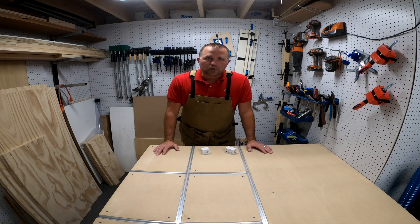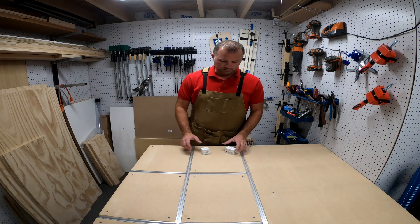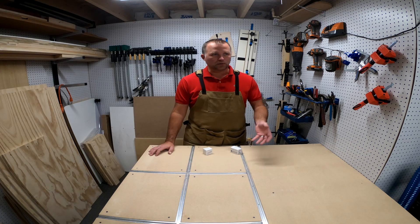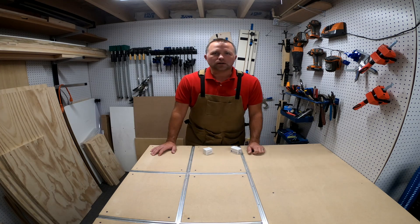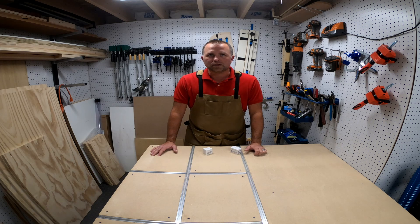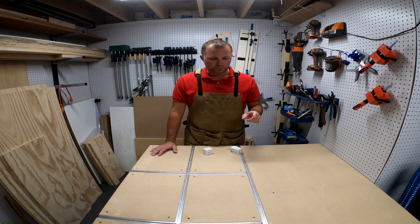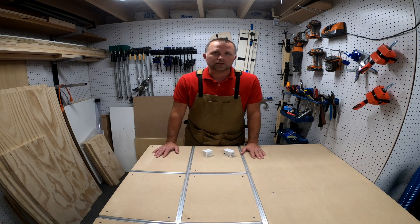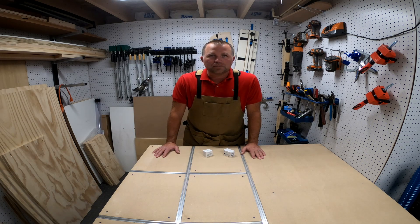Before I get started today, I wanted to know what you guys want to see. I want to see if you want more home automation stuff, some building projects, or stuff around the house. I was going to do some caulking coming up — if you'd rather see that, leave a comment below because I don't know what you guys like the most on the channel. I like to do everything and lean towards some things more than others.